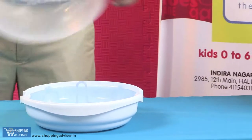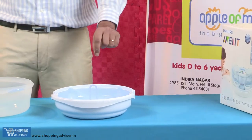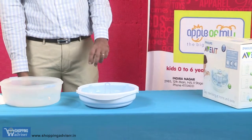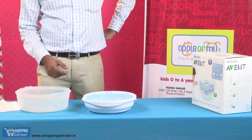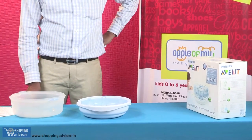After sterilization, if you don't open the lid, it is going to remain sterile for six years — until you open the lid. If you do open the lid, we recommend that you do the sterilization cycle again.